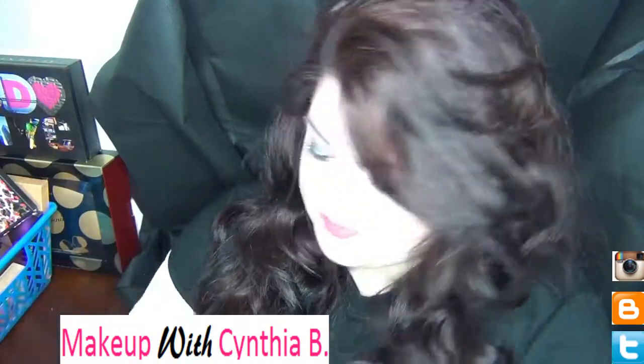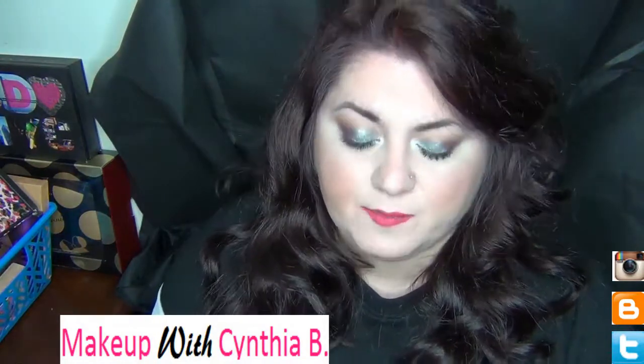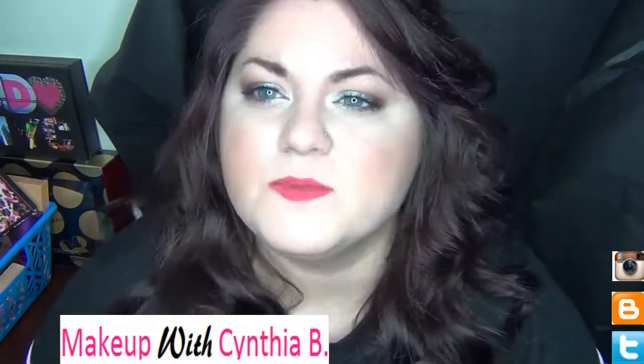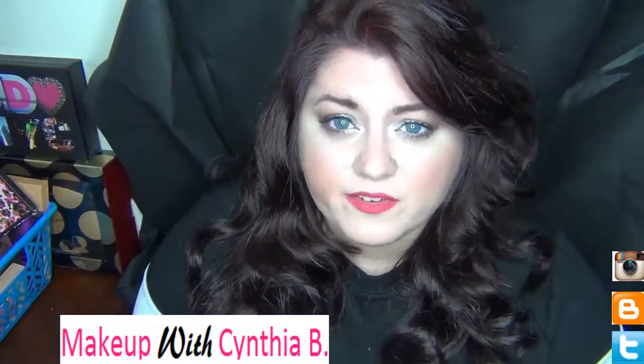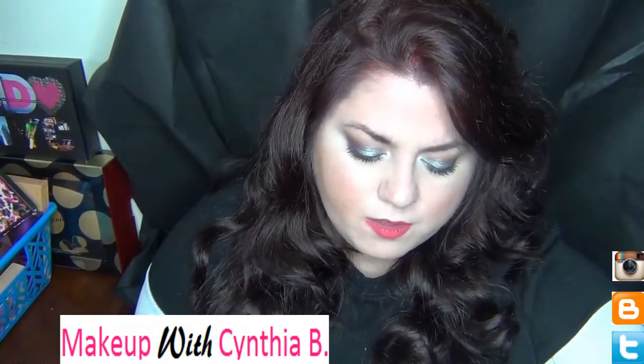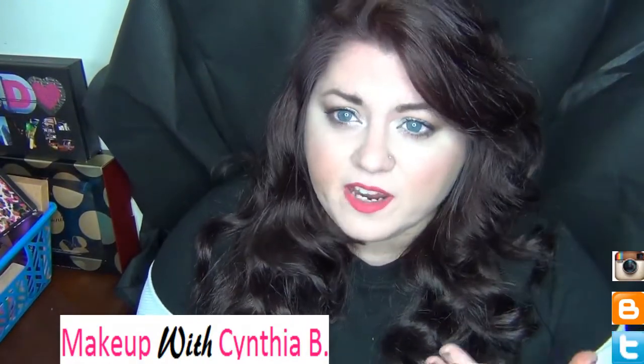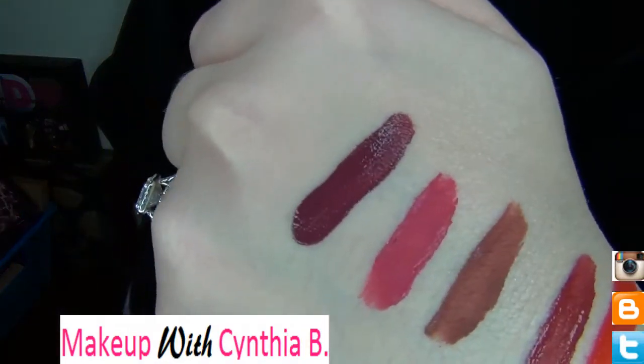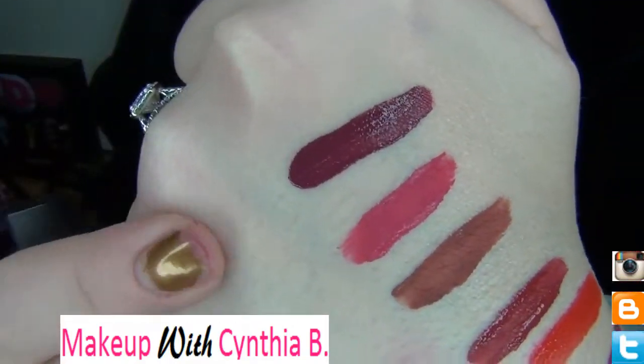The last shade is Famous. It is the darkest color I picked up — a dark, dark plum purple. The shade is so pretty. It is a bit dark for me since I am very fair, but I will definitely rock this color. I don't care — and that's that shade right there.